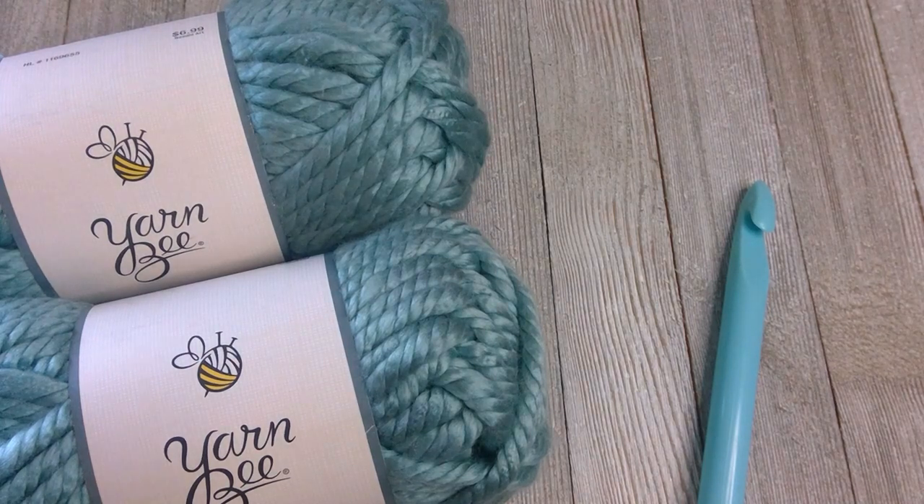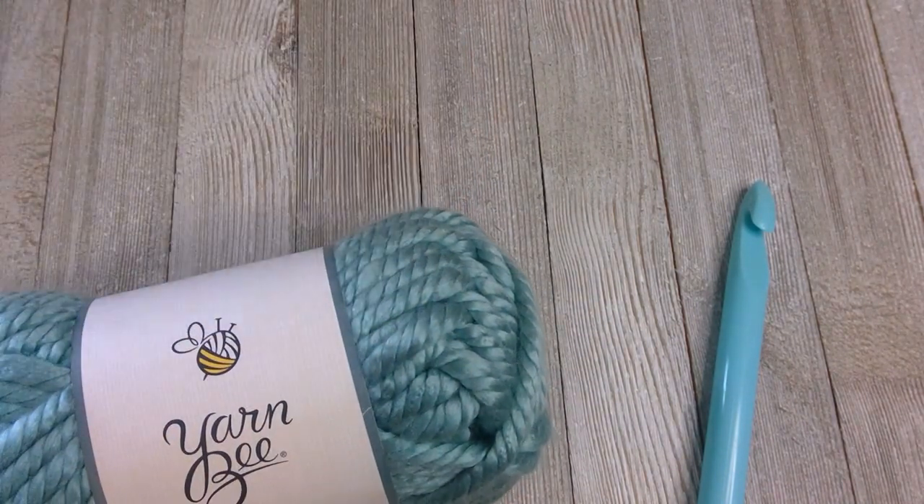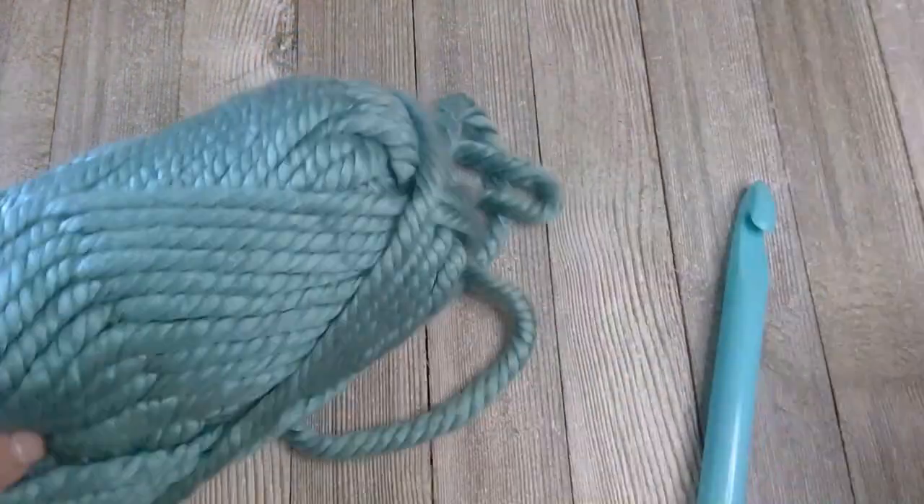The Elizabeth Cowl requires two skeins of yarn to complete. Let's go ahead and dive right into this one.